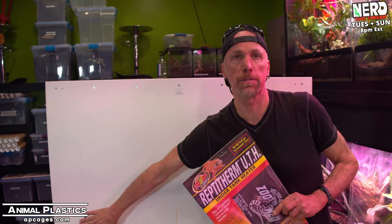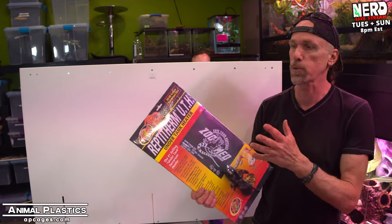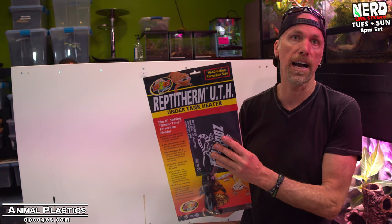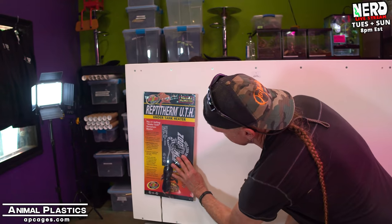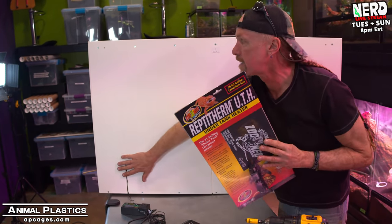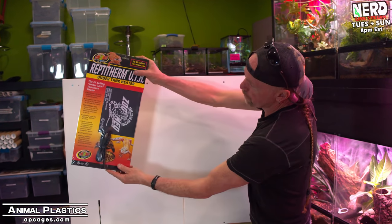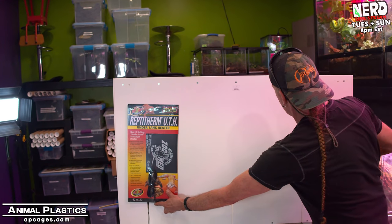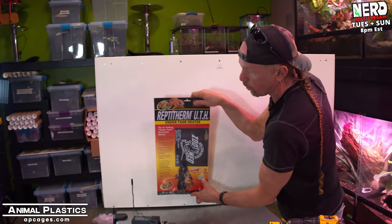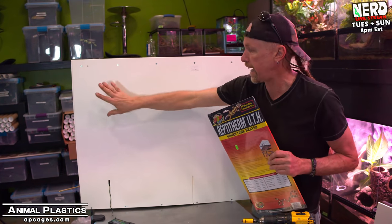We've located the thermostat probe in the rear left part of the tank. Now we have to figure out how we're going to heat it. We can use heat tape, heat emitter, or heat panel — in this case, we're going to use a heat mat. ZooMed makes this heat mat for a 50–60 gallon fish tank. It's got an adhesive on one side, so we can stick it right here. I'm trying to create a heated area on the left side of the cage, putting the heat mat about here, which gives the animal room to cool down on the other end. Part of my heat pad will go over the probe so it's always monitoring cage temperature.